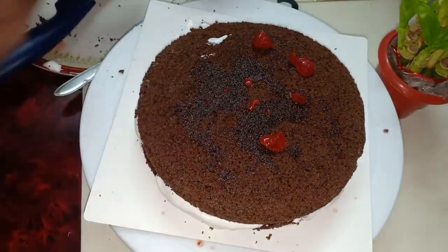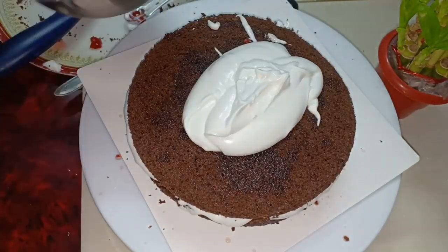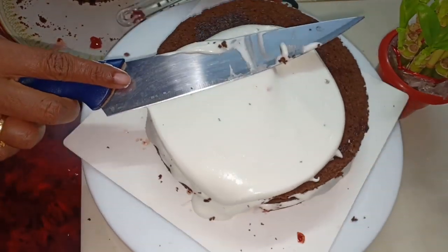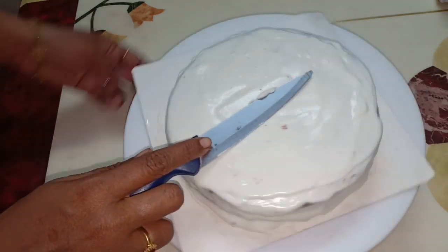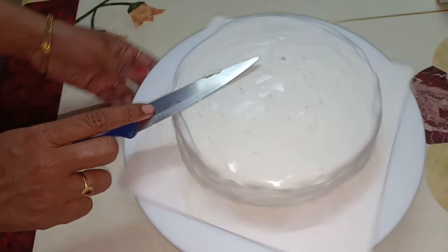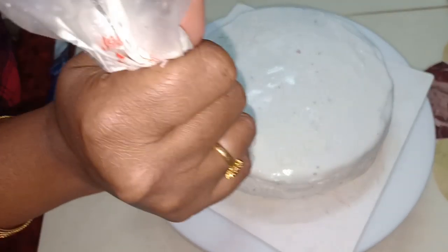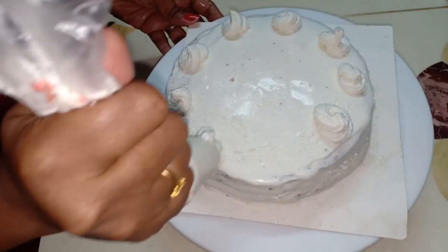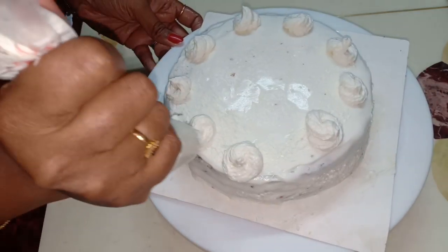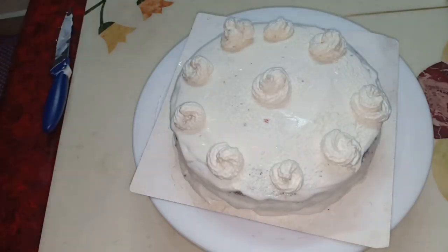Now the final layer is added. Place it in the freezer briefly. Then add the whipped cream to the sides and top of the cake. If you want to decorate it, you can decorate it in different ways.